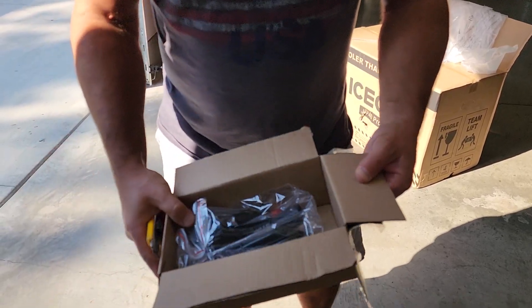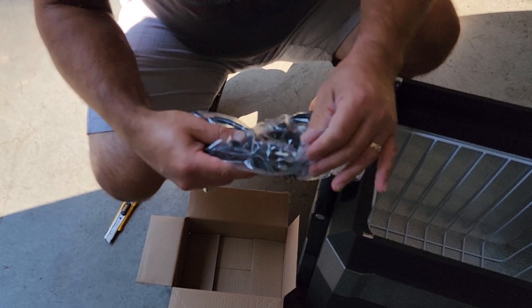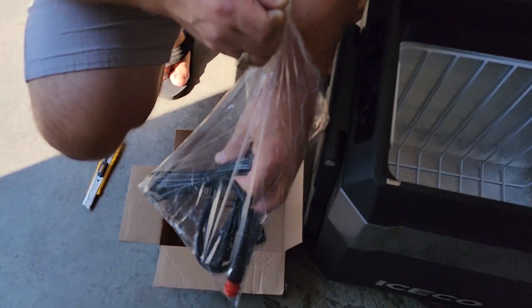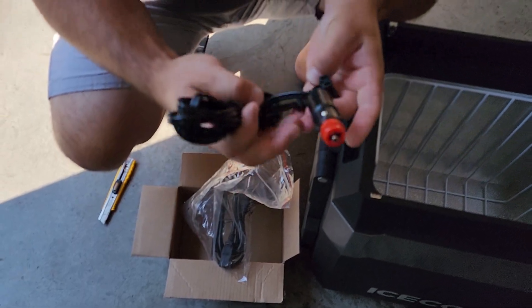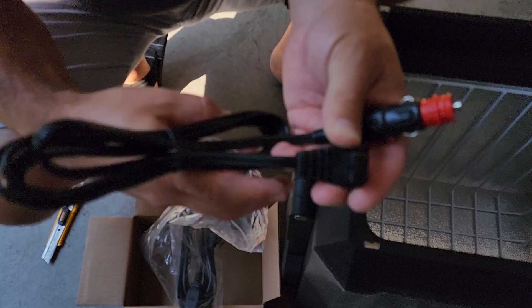Inside the box you get the usual: a cigarette lighter port and a 120-volt plug-in. Very simple — actually the same plug-in as my other two fridges.